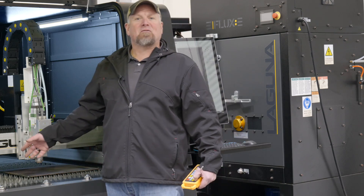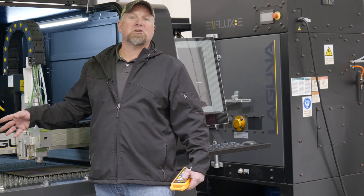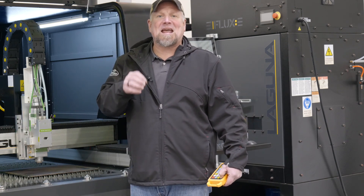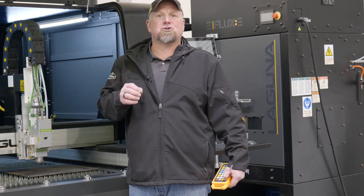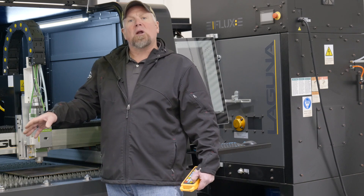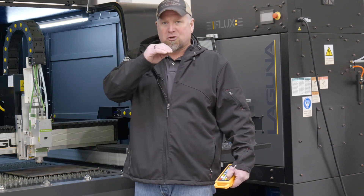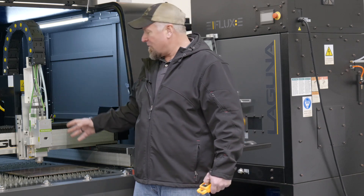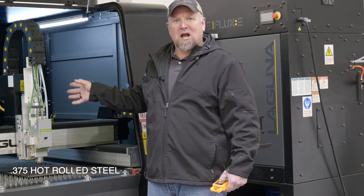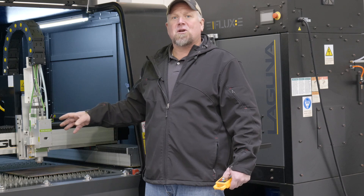I showed you it started off with the eighth inch hot roll steel, we went to the quarter hot roll steel. The thicker you go, the more you're going to see that the gas pressure is crucial in getting a good cut quality. We showed you one where too much gas pressure showed the striations in the parts and dross on the back of the part. So here we're going to go to three-eighths hot roll steel. It has its own cut condition — we just implemented that and we're going to cut it and show you.